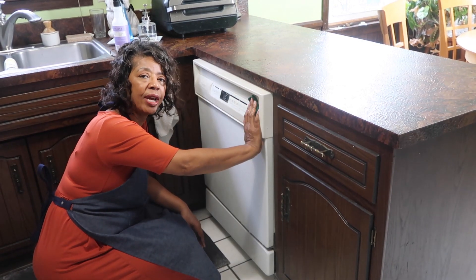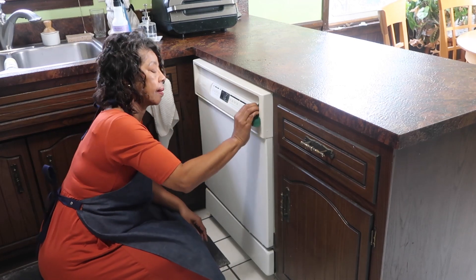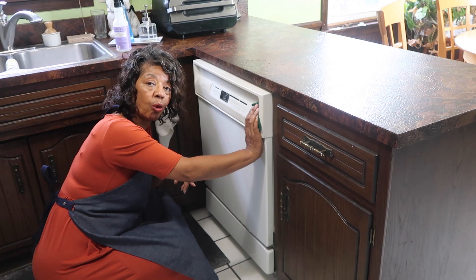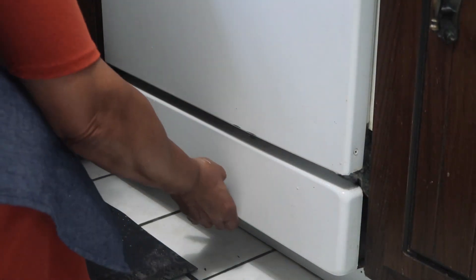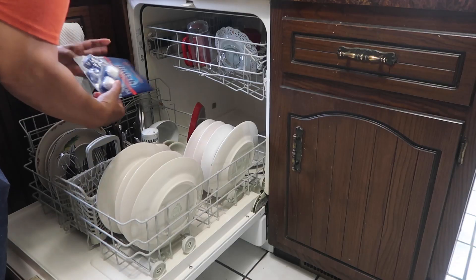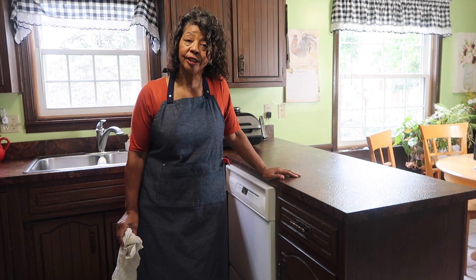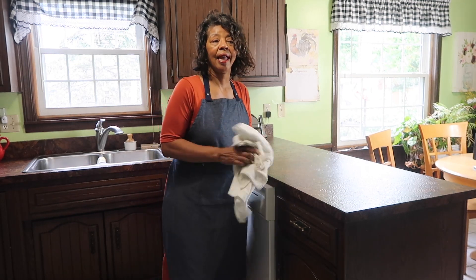My dishwasher always seems to get grubby, particularly right around the handles, so I'm giving it a good scrubbing today. Once I'm done cleaning the outside, I'll clean the inside — I've got a tablet to put inside that I'll run with a load of dishes. I didn't run the dishwasher last night since I knew I'd be cleaning it today. If you need a little whitener, you can always try a little baking soda. Task one for day one of week two zone cleaning — completed!